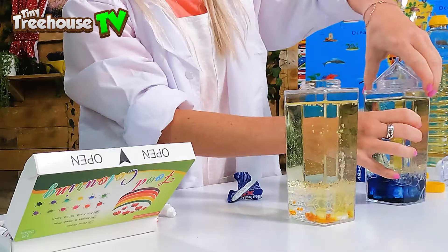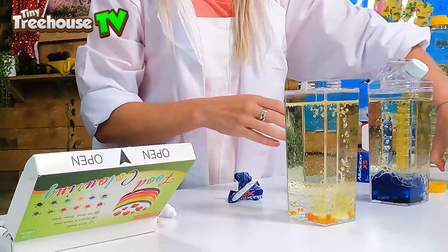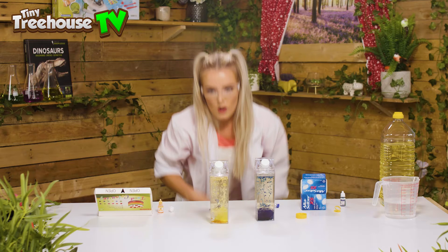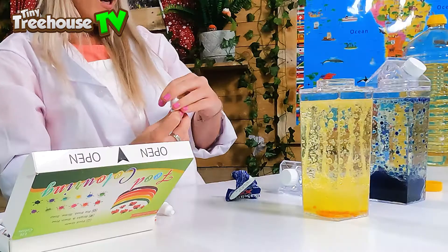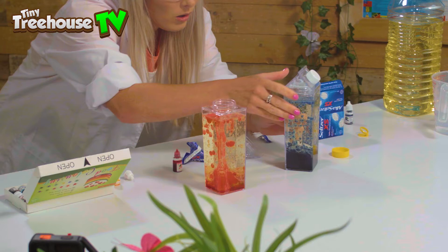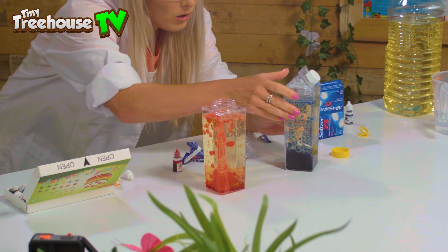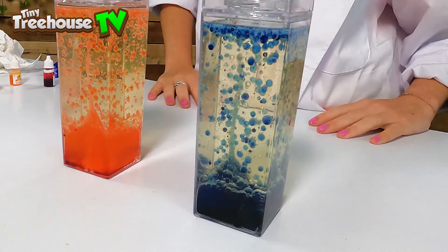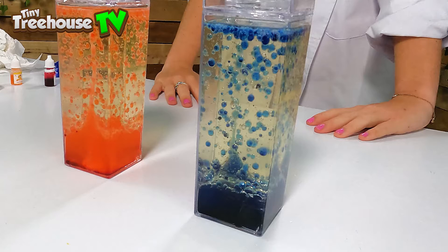I'm going to add the lids and give them a little minute to start bubbling away — oh, the blue one's doing it! Maybe the orange one needs a little bit more colour. I'll be really cheeky and add another colour — we're going to have a double bubble lava lamp! Oh it's working, look at the blue one, it's fizzing away! There we go, that's much better — oh it's like a volcano! It's really going — look at that, so I'm going to put the lid on so we don't get it all over the Tiny Tree House in case it starts erupting like a real volcano.